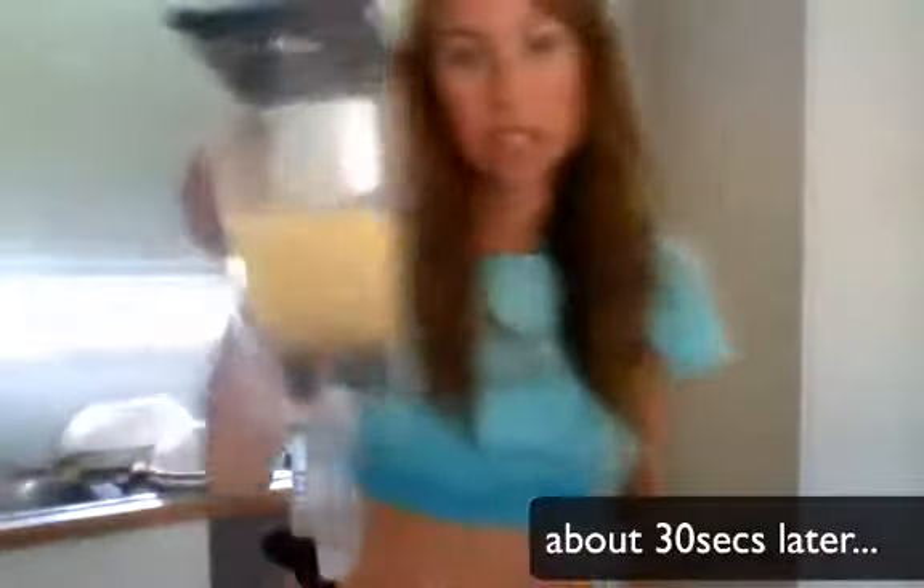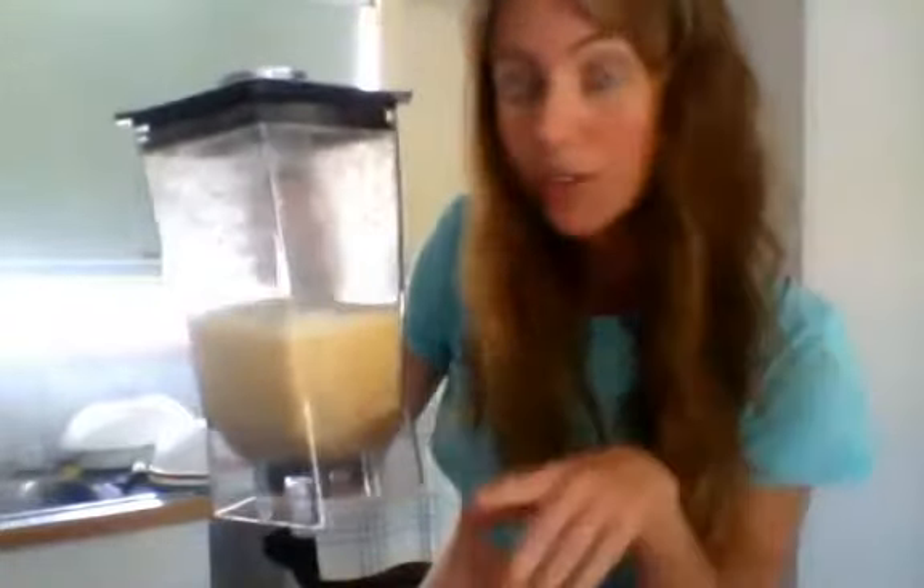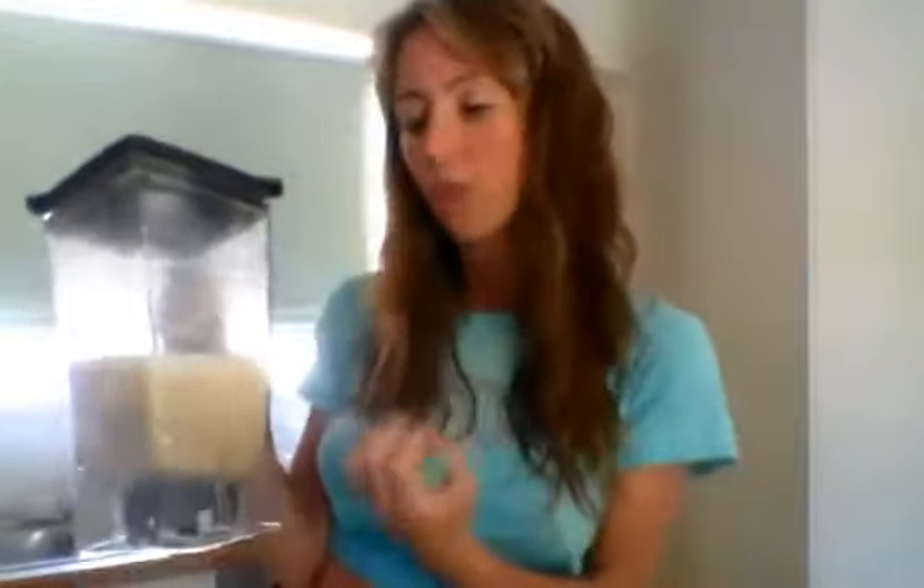Alright, so we have our water and our dates and we're about to make Datorade. Over to the blender. It's looking pretty good but it's still got floaties in there. We don't necessarily want too many floaties so I'm going to keep blending. It's pretty important to have a high speed blender because you want to get it really pulverized — you get all the flavor, all the texture, everything pulverized into this beautiful Datorade mix.